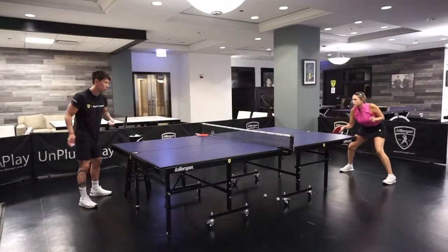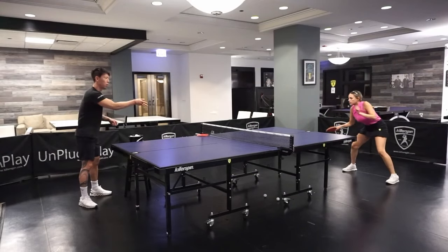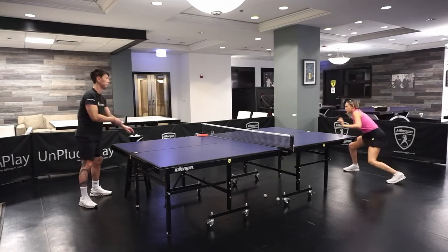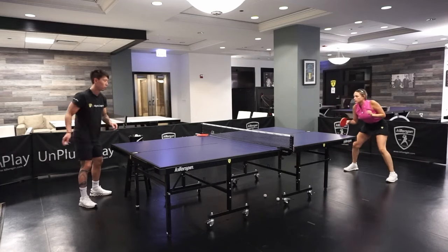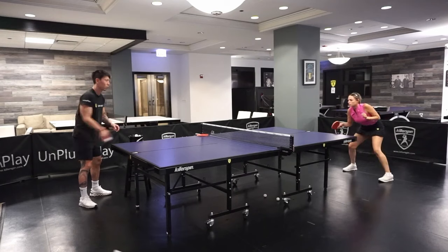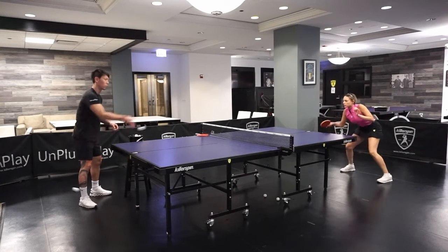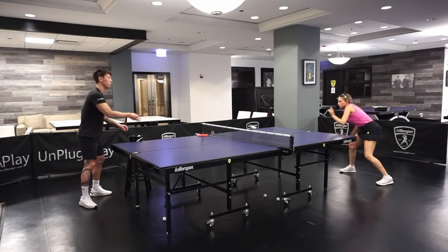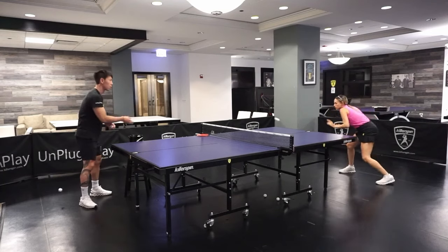This exercise is very beneficial for beginners. Notice that I position myself on one side of the table and I have a lot of balls with me — that's very important for any multi-ball exercise. I grab one ball each time and then I throw it to Daniele. Notice that the ball doesn't have that much pace, so sometimes she has to use her whole body to execute the shot.